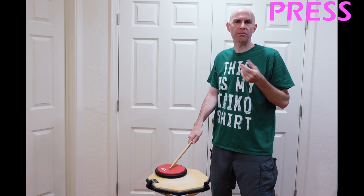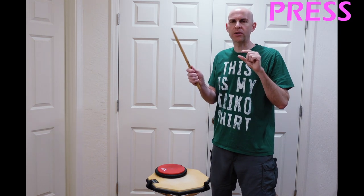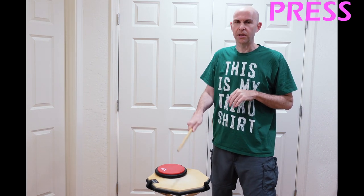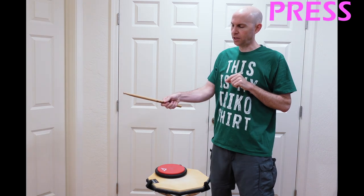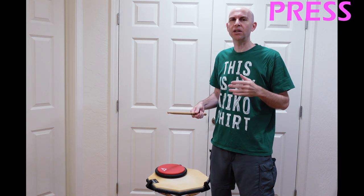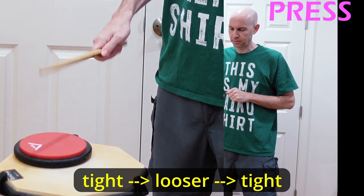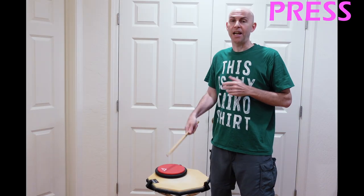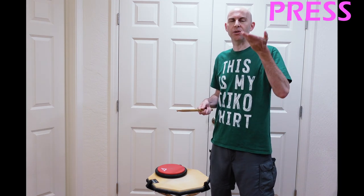It sounds and feels very different. The last thing about the press is you have a small window of how much force and tension you want when gripping. If I grip it really tight, it's a very tight press. But if I start to open it up and loosen — starting with just letting the fingers relax, to letting go, to almost letting go of the thumb and forefinger — you're going to hear how the press becomes less and less tight. There's a fine line between buzz and press, and if you want, you can start experimenting going from one to the other and back.